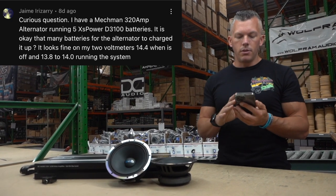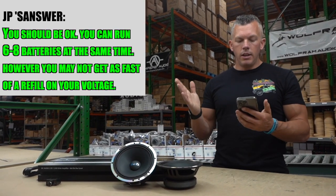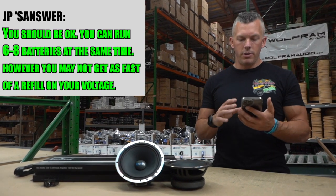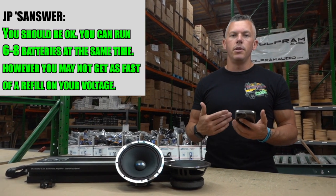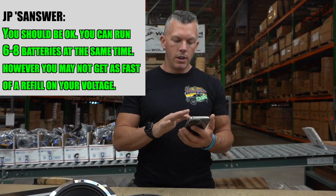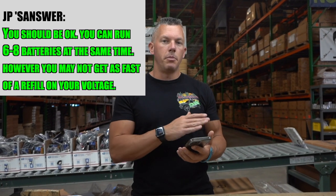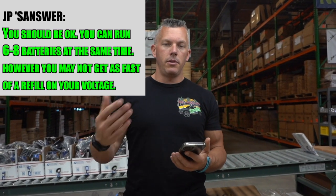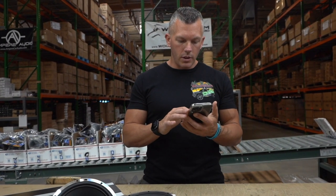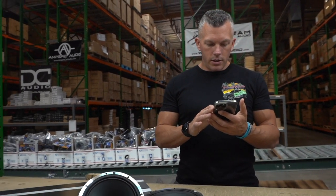Yeah, that's perfectly fine. You could run up to maybe six or eight batteries — you're just not going to get as fast a refill on your voltage when you have more batteries to charge back up with a single alternator. It'll take longer to fill them because you have one source of power going into the battery bank, but it's fine.